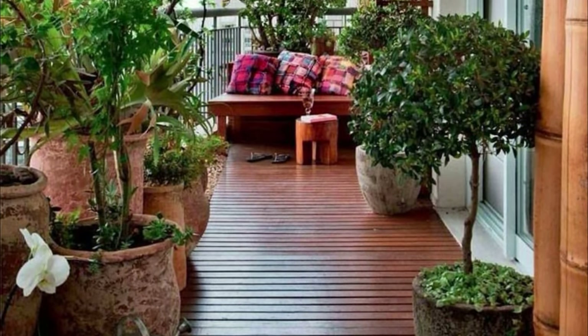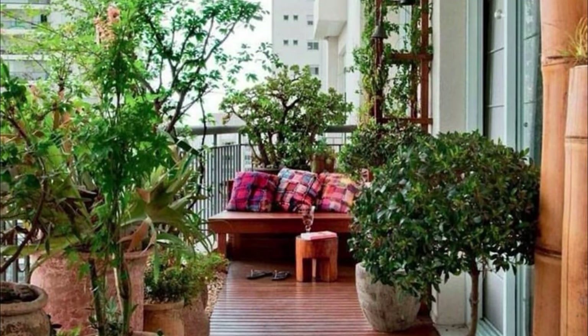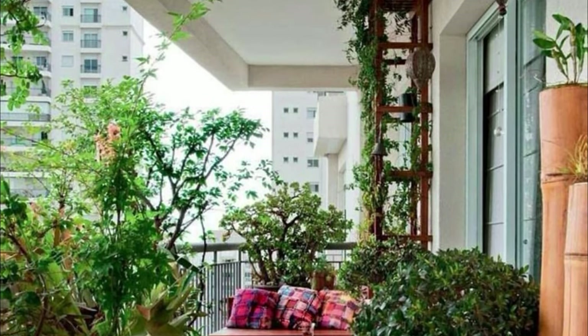Opt for deck tiles or real wooden flooring on your balcony. Adding gravel and stepping stones can add a more natural touch.